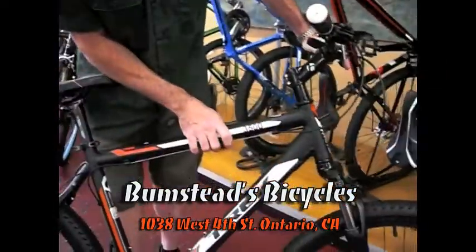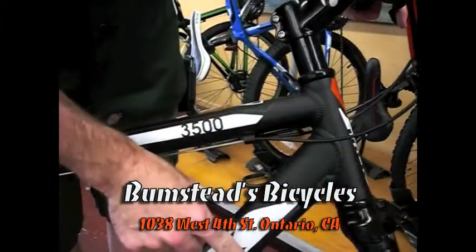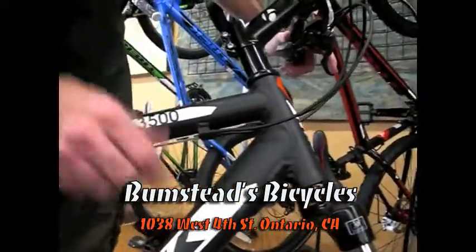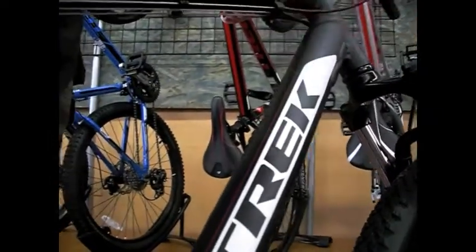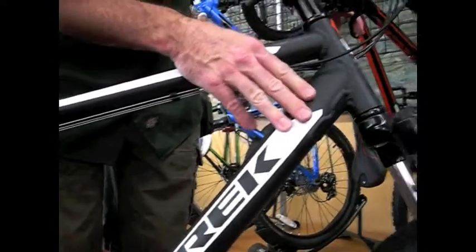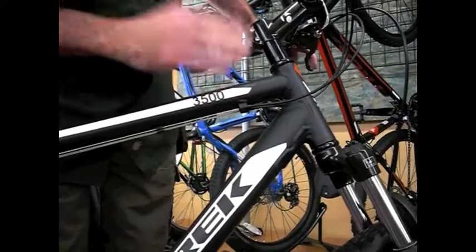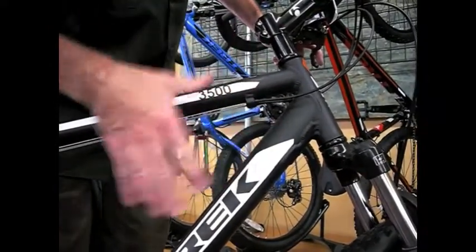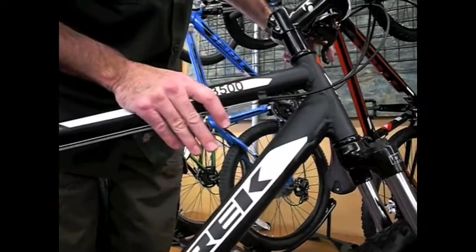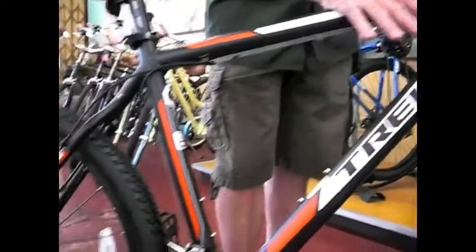Nice aluminum frame, hydroformed tubing. You'll notice that the down tube, rather than being just traditionally round, is more ovalized and reinforced — again, to make for a better frame for mountain biking. All aluminum is not created equal. When you hear the bike has an aluminum frame, you have to look for the other aspects of it: the grade and quality of the aluminum, the way it's welded, the shape of the tubing — all go into play when you hear the term aluminum frame.